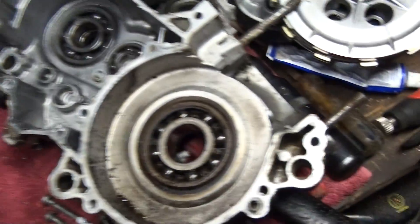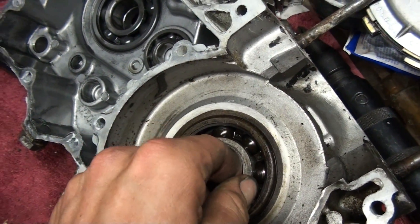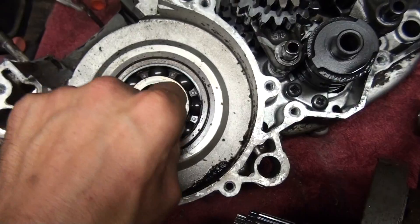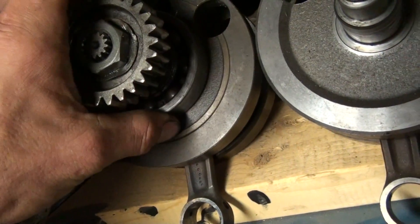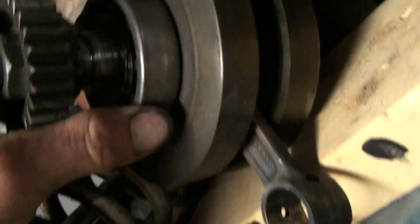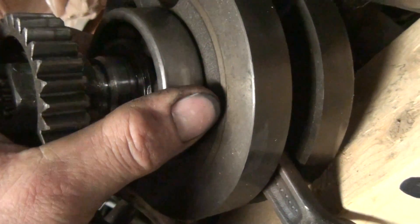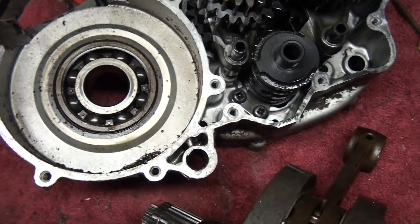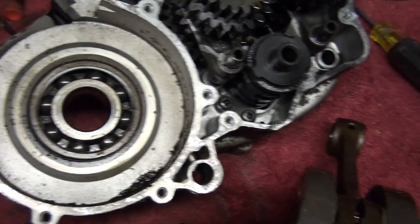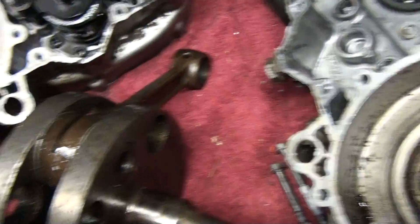Oh well. The bearings are not perfect, but there's no play in them — certainly not compared to this one. It moves a bit. However, the strange thing is there is play in the crankshaft. That's why I pulled it apart, along with this beautiful crap.